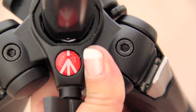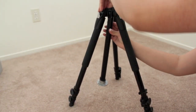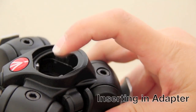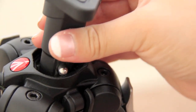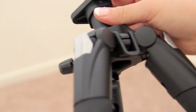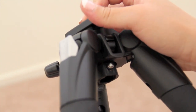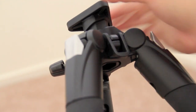Here's another way of doing it — just press the button from below and slide the center column in. The cool thing about this tripod is that it can be inverted for lower ground level shots. If you plan to use a low angle adapter, all you have to do is press the stud into the groove of the hole. You'll notice that the stud prevents it from sliding up. To remove the adapter, just press the stud and push it up.